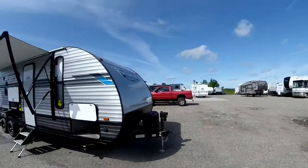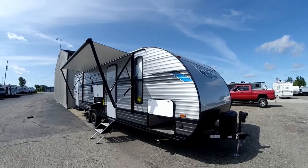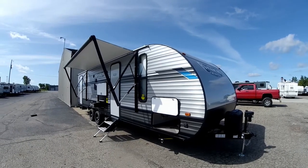Good afternoon everybody, Greg with Fun and Sun RV, time for another walkabout. This time it's on our Salem Cruise Light 26 VHXL — a lightweight bunkhouse floor plan, perfect setup for the kids. The unit is 26 feet long.